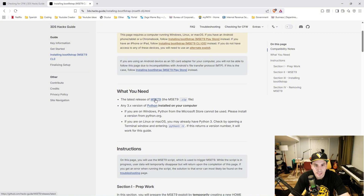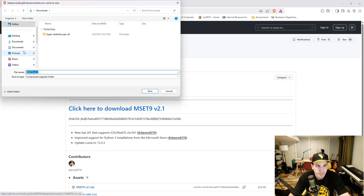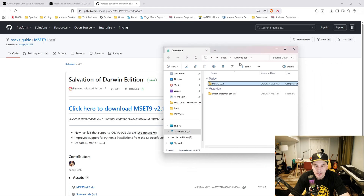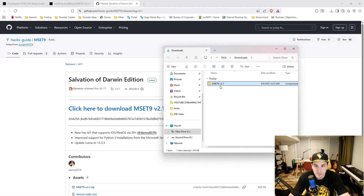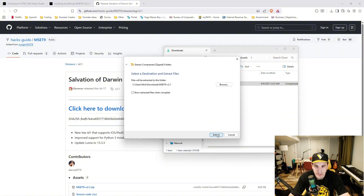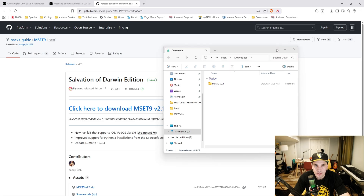First, download MSET9. Click the download link; V2.1 is the latest edition so that's the one to use. Download it to your downloads folder. Once downloaded, open the downloads folder, right-click MSET9 and click extract all, then click extract. You can delete the original zipped folder afterwards.